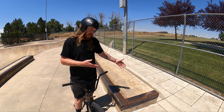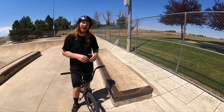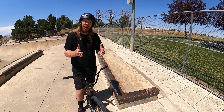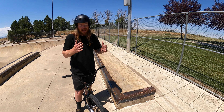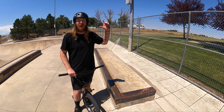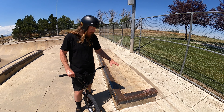Ledges like this one are most commonly used when you have pegs on your bike to practice or do grind tricks. However, if you don't have pegs there are still a few ways to use them. If bunny hopping is a skill you're comfortable with, this is where you're really going to start exercising it. If you haven't quite mastered the bunny hop yet, no worries — we have a video on it that details it extremely well and will help you start implementing it on an obstacle like this.